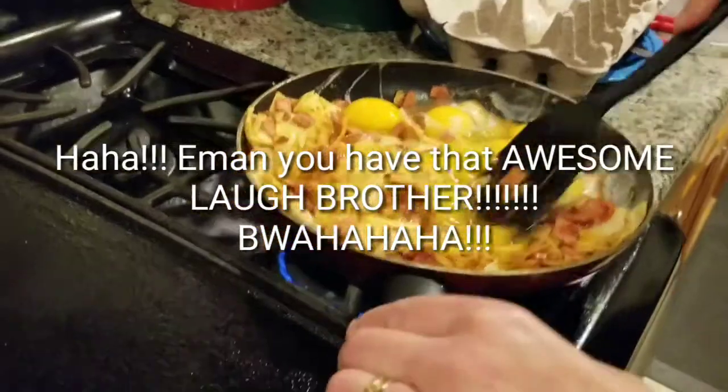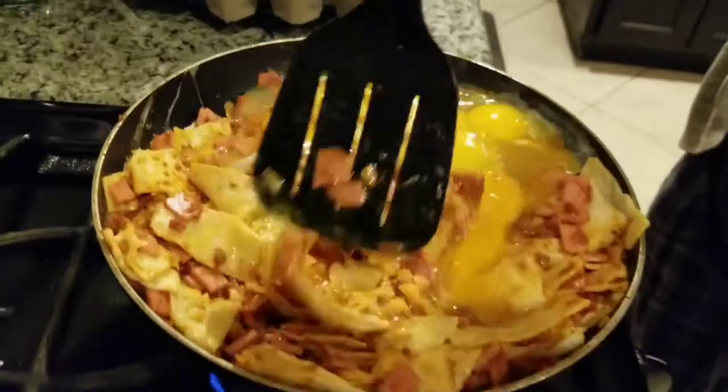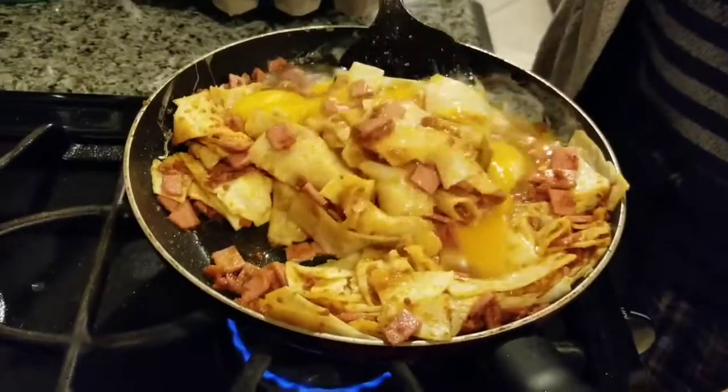I'm going to have to decide if you want more eggs. Alright, here we are scrambling it up, just showing you what it looks like, and I'll come back with the finished pot.